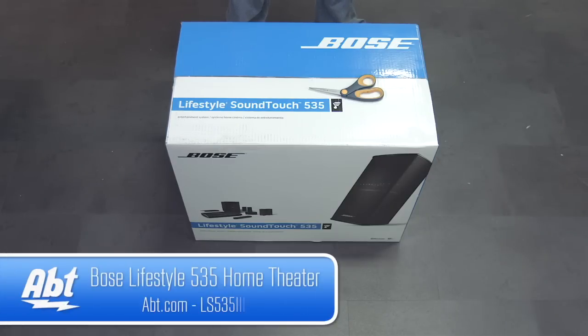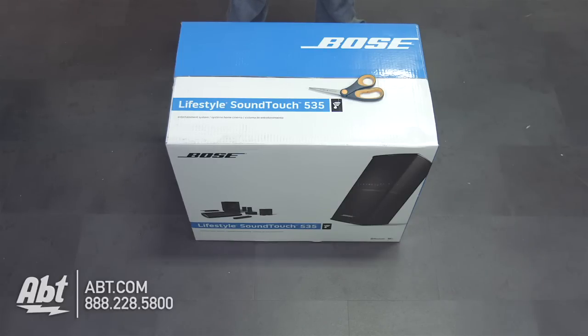Hi, I'm Ben with APT, and today we're going to unbox the Lifestyle SoundTouch 535 by Bose. It's a new 5.1 home theater system that features their new wireless Lifestyle SoundTouch system that can be used across your entire house. So let's open it up and see what's inside the box.